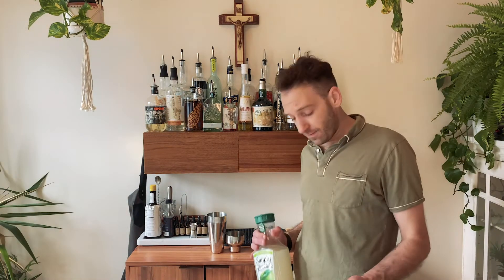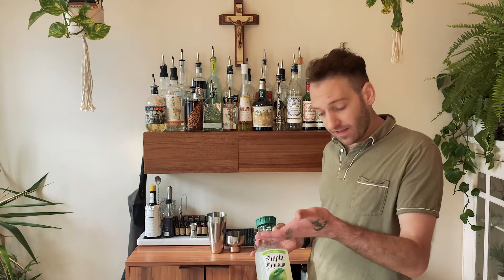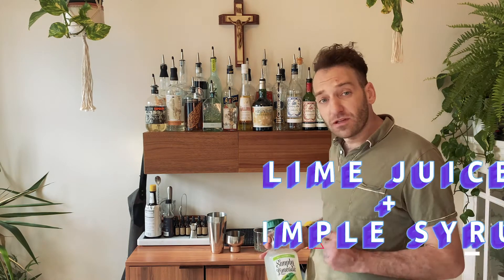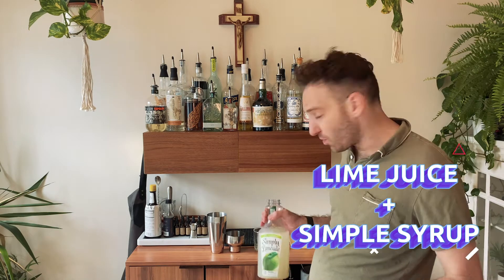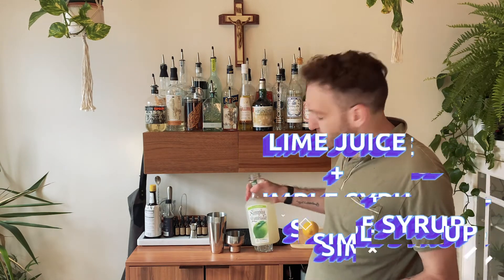So it's time for me to add my mixer. I'm just adding some limeade — that's basically just simple syrup and lime juice. You can add fresh lime juice; I'm just cutting some corners today. It's gonna be about two ounces of lime juice.